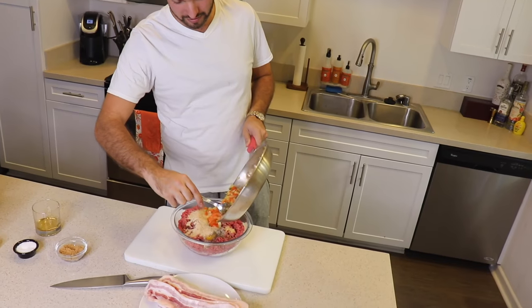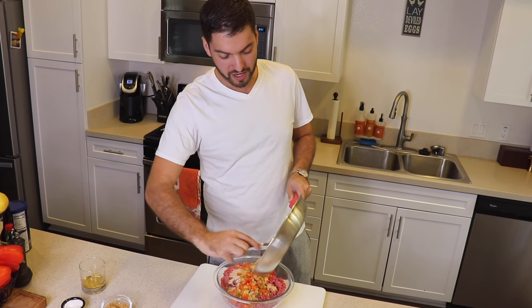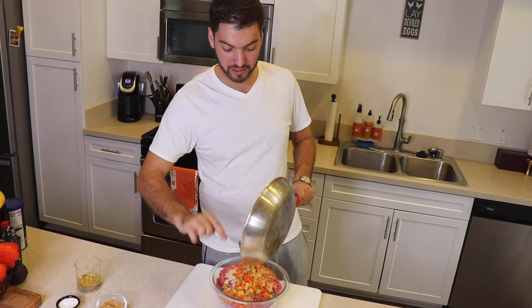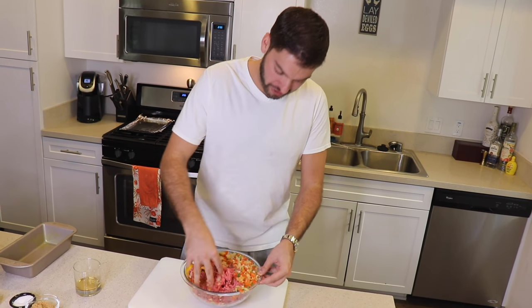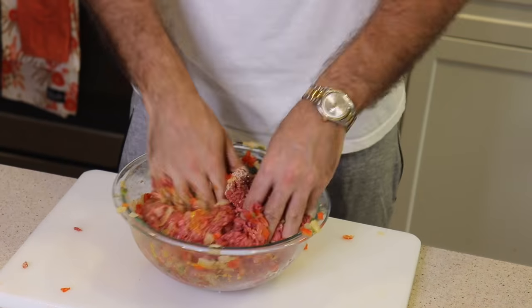After waiting for those veggies to cool down, pour them into your meatloaf mix. They're still steaming a bit, but since you're going straight into the oven that's fine — if you were letting it sit overnight, let them cool completely to avoid bacteria. Now it's time to mix — grab your hands and really push it all together. You know what, this calls for two hands. Your meatloaf is all mixed.